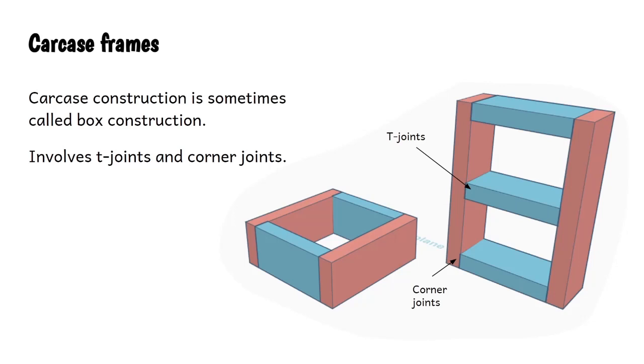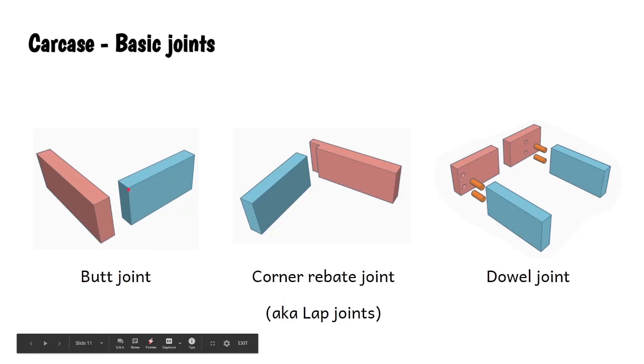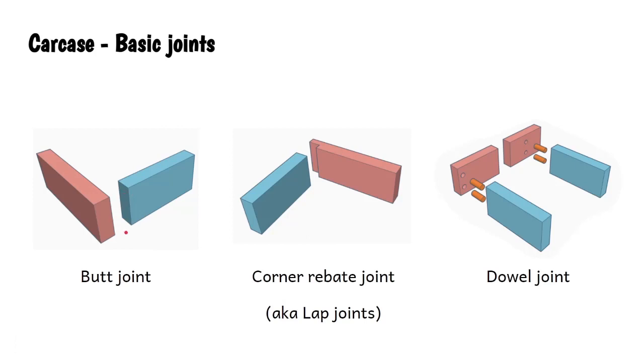Let's talk about carcasses, sometimes known as box constructions, which tend to involve corner joints and tee joints. The basic joints for a carcass again: we've got the butt joint - two pieces of wood squarely cut with glue between them, a rubbish weak joint, but very easy to make. An improvement is the rebate joint, where a rebate is cut in, slightly stronger because it increases the gluing area with two surfaces for glue. And just like in frame joints, we've got the dowel joint, which can be used in carcass construction - easy to make, accurate layout needed, and very strong.